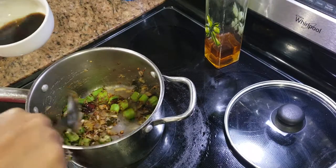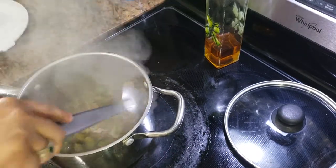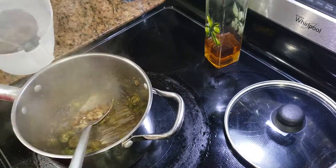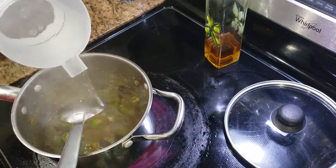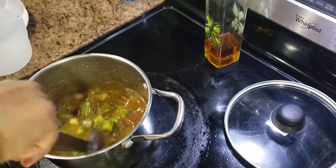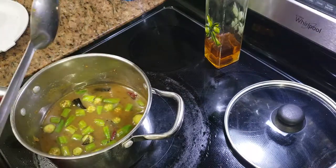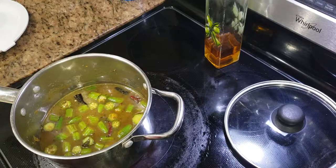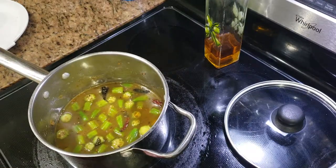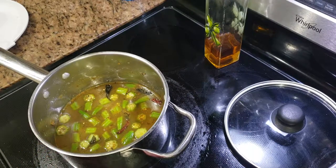I'm going to add the tamarind juice right now. After adding the tamarind juice, I'm adding some water. Because I'm making a pulusu, I like to add a little more water. If you don't want it too watery, you can add less. We eat it with rice, so I like it a little bit watery.